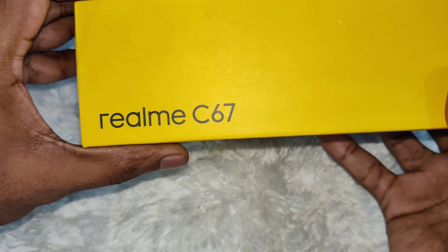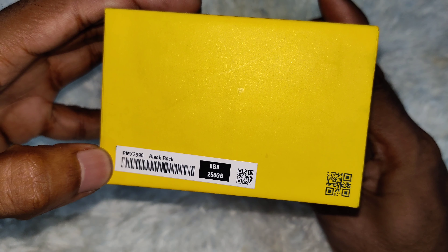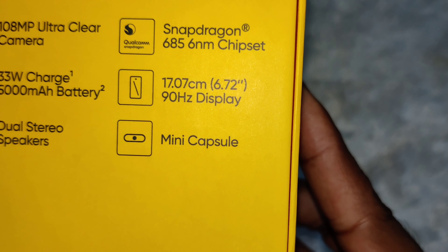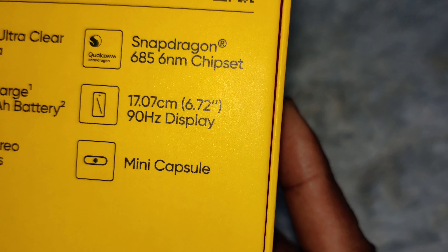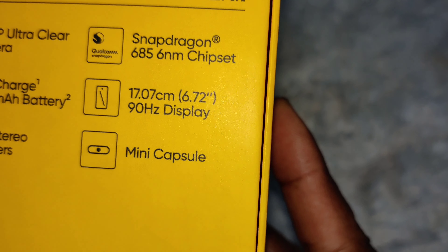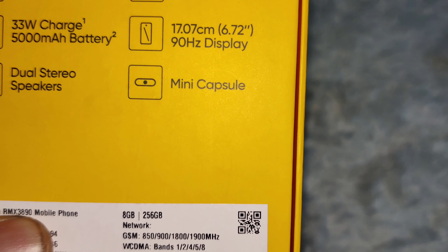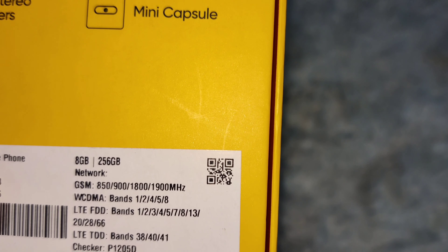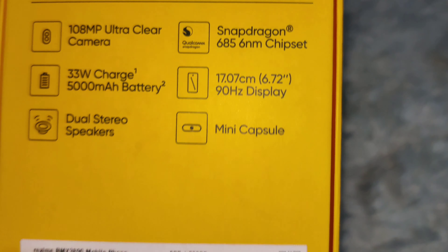This is the box. Join us on Realme community — Realme C67. Model RMX 3890, Blackrock color, 8GB RAM, 256GB ROM. Features include a 108MP Ultra Clear Camera, Snapdragon 685 6nm Chipset, 33W charging, 5000mAh battery, 6.72-inch 90Hz display, dual stereo speakers, and Mini Capsule.